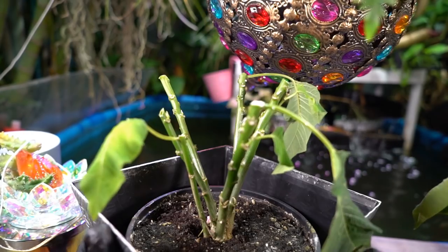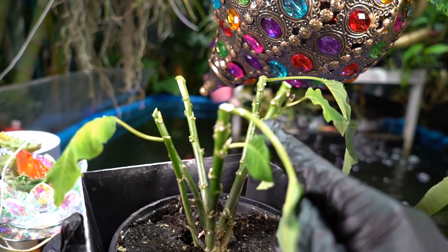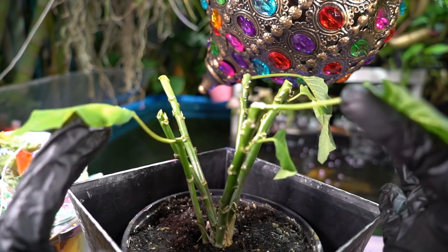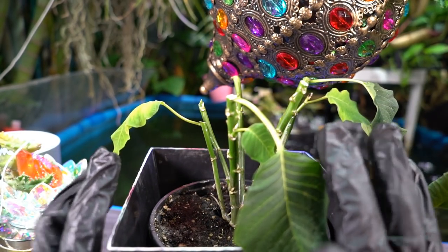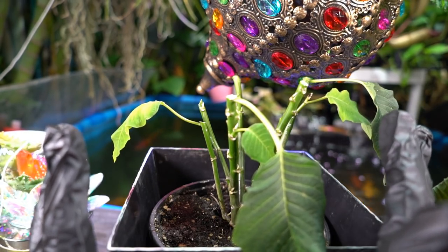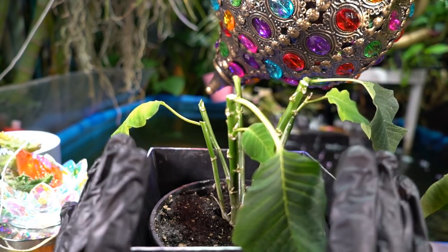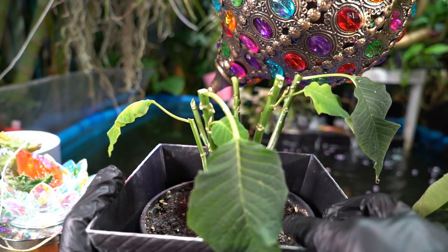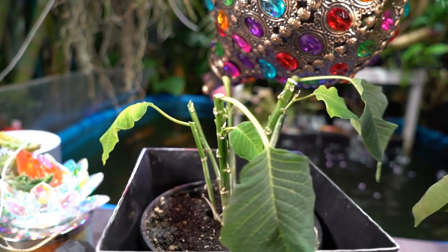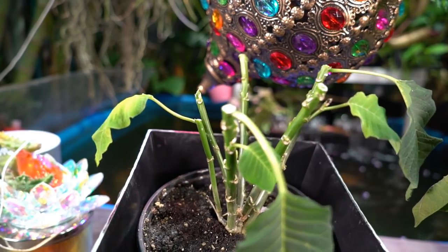I did end up leaving some side shoots I wouldn't normally have left. I want to make sure there's foliage on here so it has something to absorb light, because I need to flush this out with new growth. It's a unique situation since it got waterlogged, but it's not uncommon to overwater these — so if someone out there has had the same problem, all hope is not lost. The main thing is that the soil dries out and doesn't get moldy. There was some mold in there — I scraped it off and sprayed a very mild fungicide/bactericide on top of the soil.